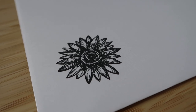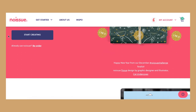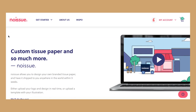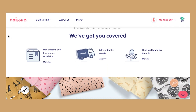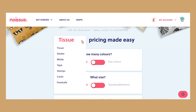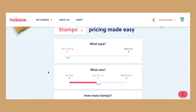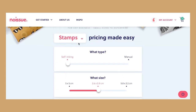If you don't know, noissue is a brilliant company that provides sustainable packaging materials for your own online shop or website. The coolest thing is that you can design everything yourself, so all of the products will have your own designs on them — from tissue paper to stamps to mailers to tape. They've got everything you need to pack your orders exactly the way you like it.